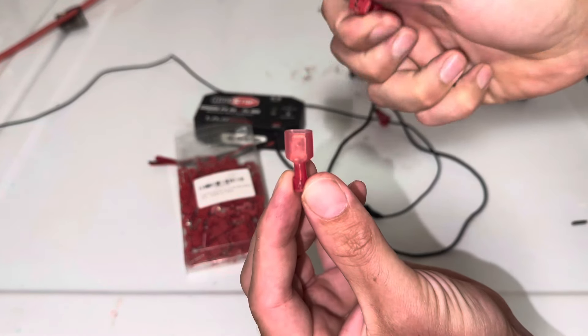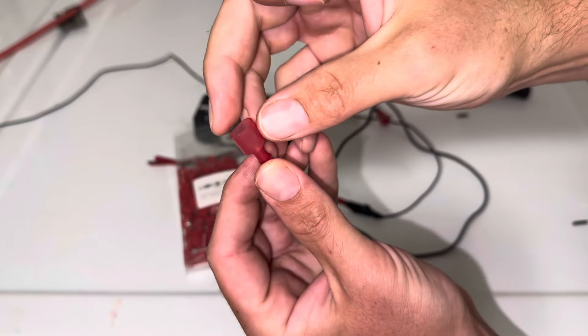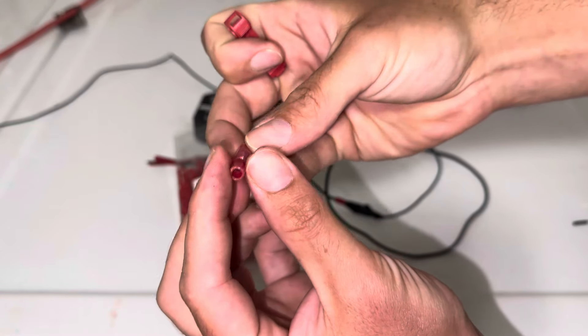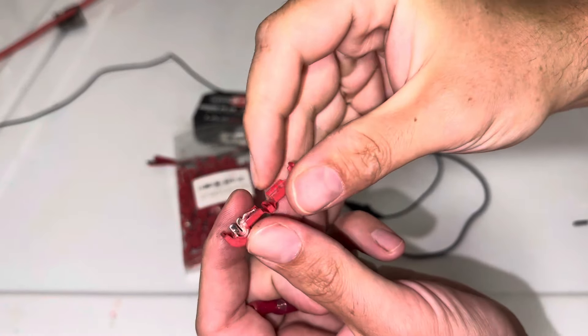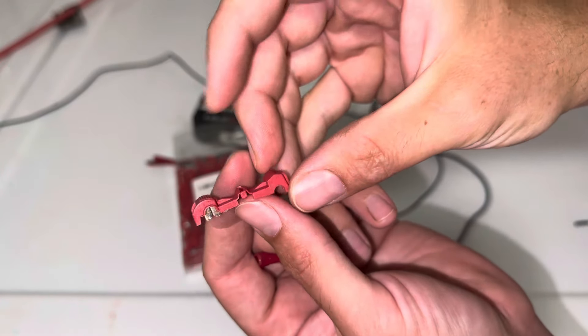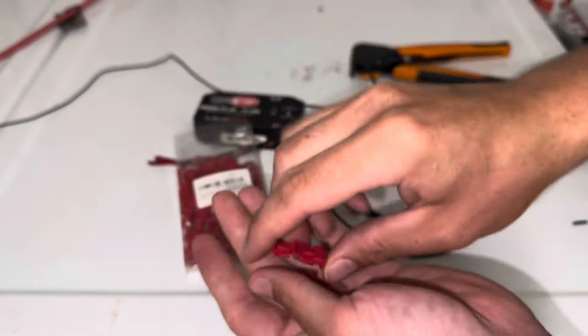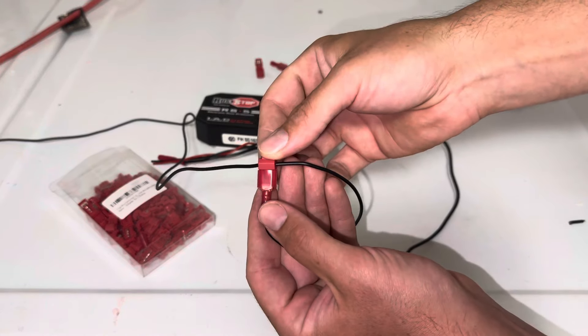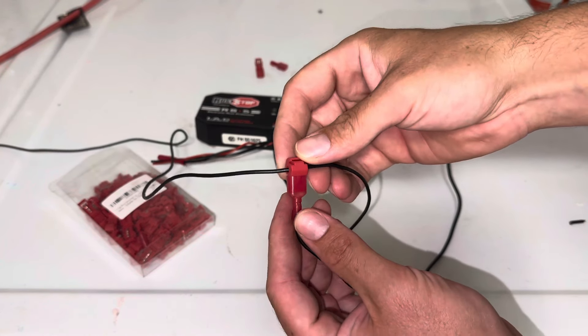This is the plug that goes on the end of your new electrical unit — that is called the spade — and then you have the prongs here that go on to the existing one in your vehicle. That's all there is to it folks, nice and simple. Hopefully you found this helpful, and as always please don't forget to like and subscribe.